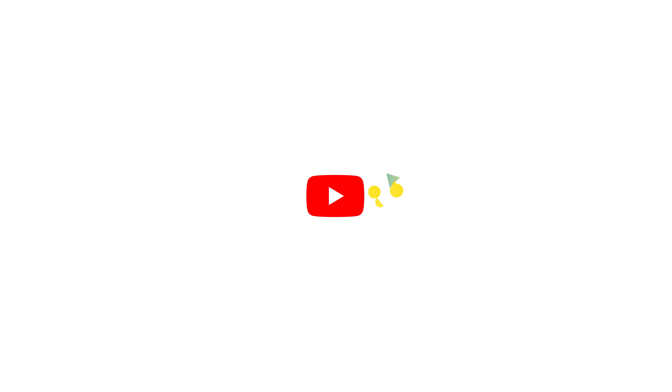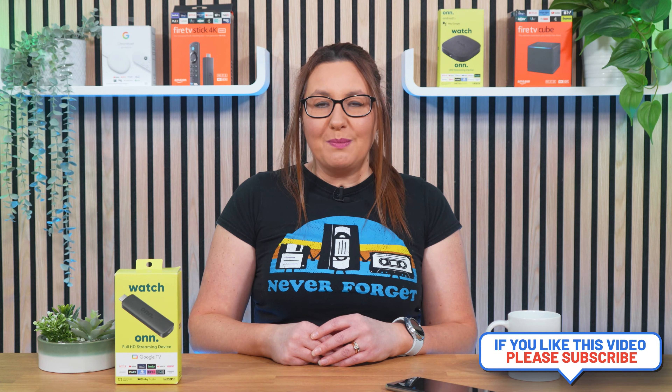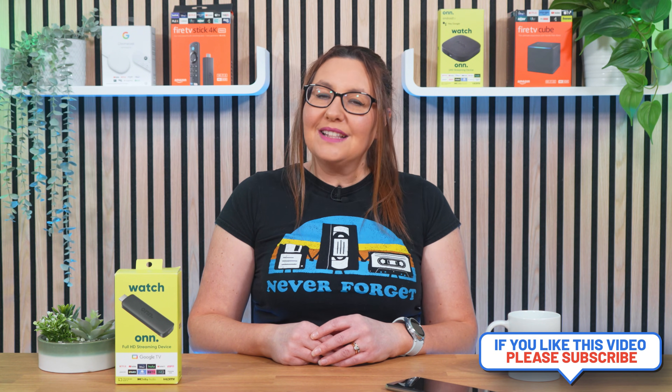As always, thank you for watching. If you enjoyed this video, don't forget to hit that thumbs up button, comment and subscribe to my channel, making sure that you turn on notifications so you don't miss out on any of my latest releases. These small actions from you make a big difference to me and help to improve how YouTube recommends my videos to potential subscribers. And I truly appreciate your help in making my channel grow.